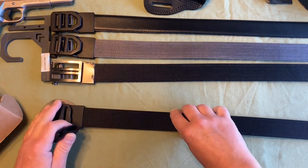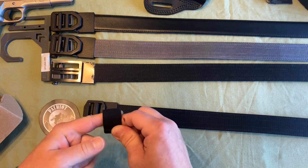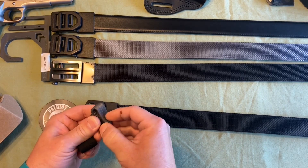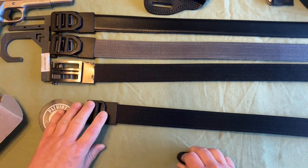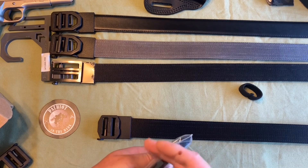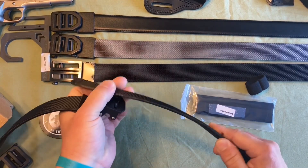One of the other differences: the new belt loops have a spring to them — they're elastic. They're loose enough that it's not hard to work the belt in, but they do grip the belt a little better. The older style was a velcro strap with no give, and you had to adjust it before putting it on because the velcro was in the back. The new style is a lot easier to put on and holds the end of the belt better.